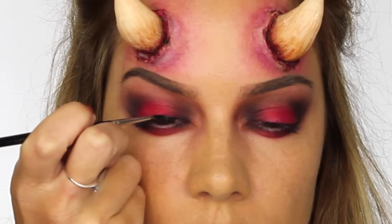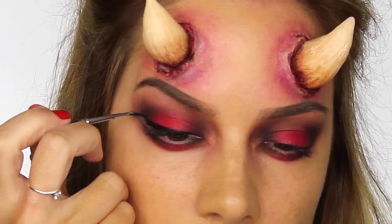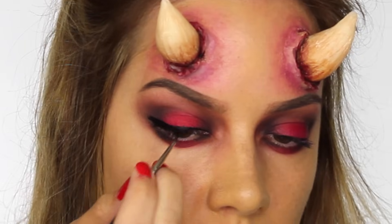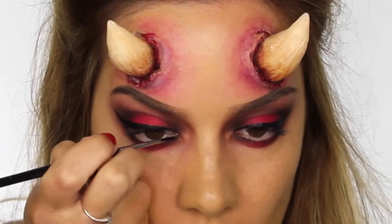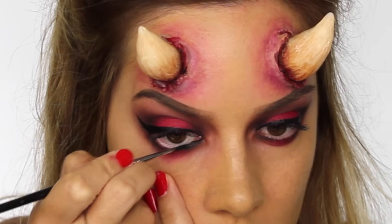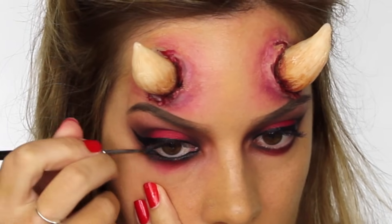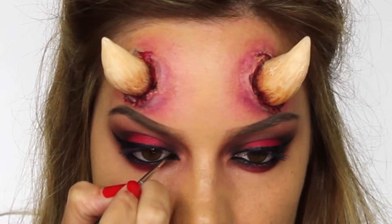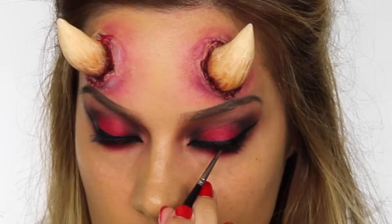For eyeliner I'm using my Kryolan HD Cream Liner in black. I'm applying it from the inner corner all the way to the outer corner, getting thicker as we reach the outer edge, then winging it out to create a nice flick. I do have a more in-depth tutorial on winged eyeliner if you struggle with it. I'm also taking that eyeliner all the way across the waterline and blending it between those little lashes so we don't have any fleshy tones. Then turning the brush on its side I'm creating a nice little point at the inner corner of the eye, and lastly tight-lining underneath the top lash line.